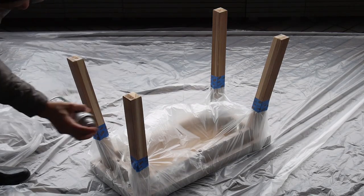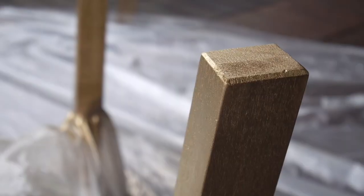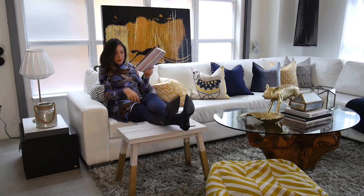To give it some personality, I'm going to tape off the bottom of the legs using the Scotch Blue Delicate Tape and then spray paint them gold. If you want, you can always add a sealant to protect your masterpiece.